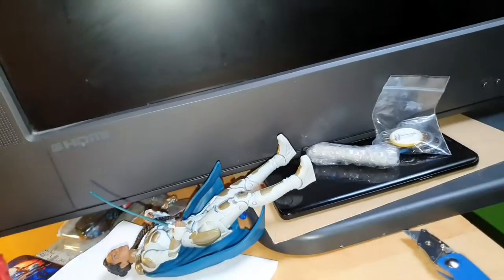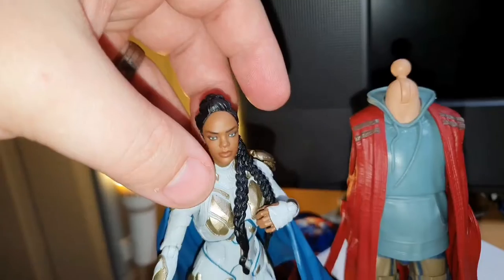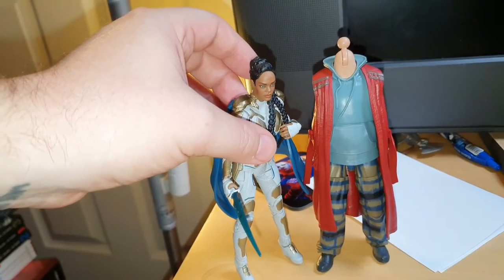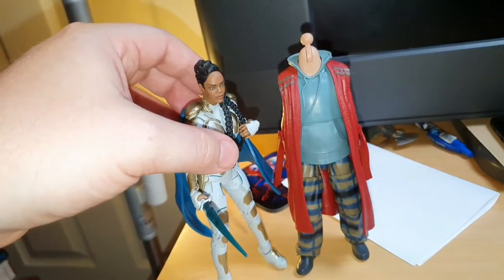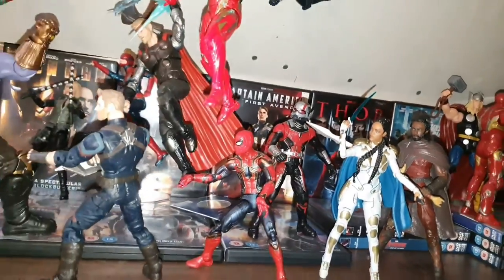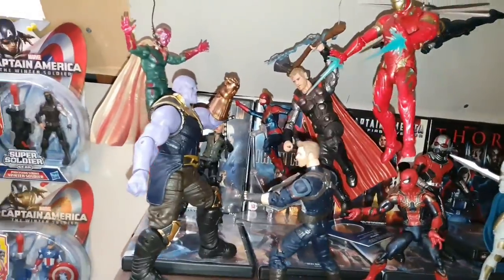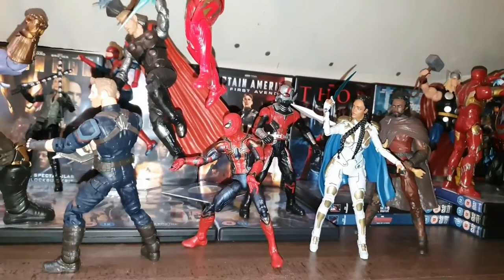She'll be joining the other Avengers. As you can see next to Bro Thor, these figures are quite possibly in scale because she is quite a bit shorter than Chris Hemsworth, who I believe is six foot three. And there she is with Heimdall, Ant-Man, Spider-Man, and all the other Avengers I've got so far. I'm going to move these about a bit when I start opening the others.